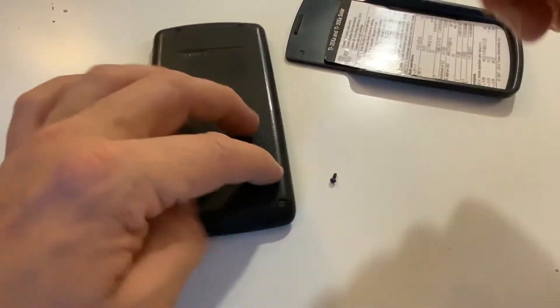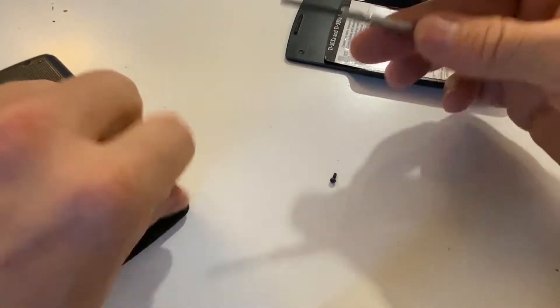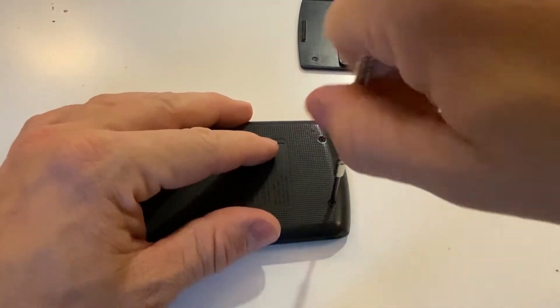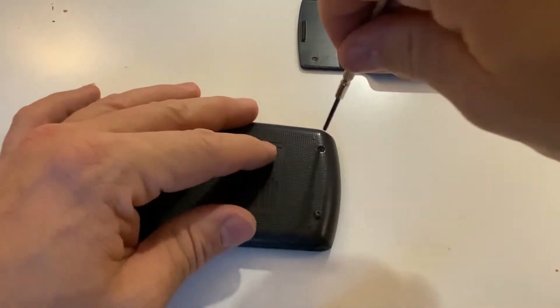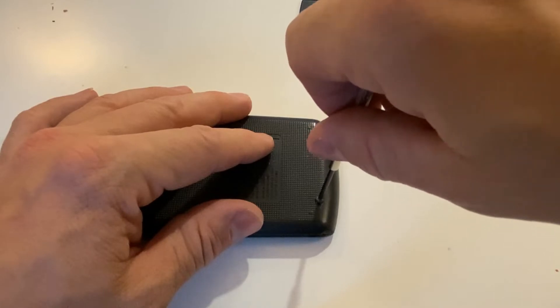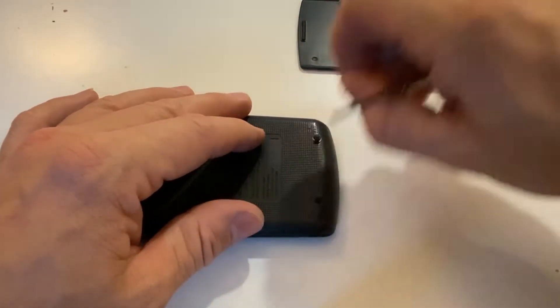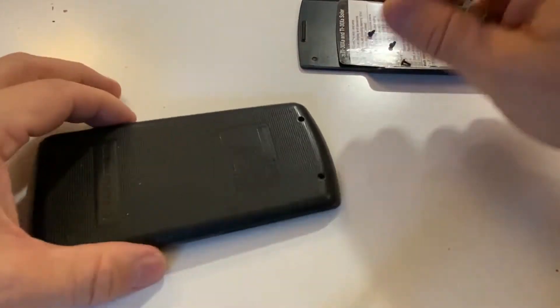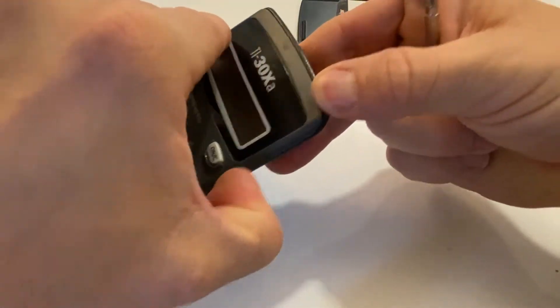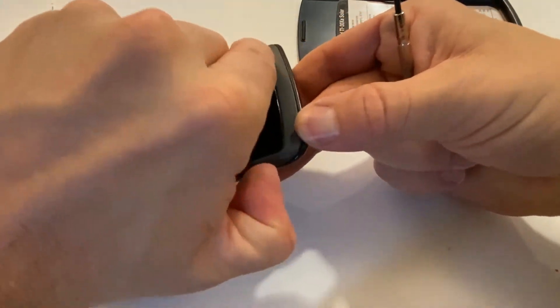The screws are coming out easily, so far so good. This is what happens when the manufacturer doesn't make accessing the battery easy at all — you're going to have to repurchase your items, maybe multiple times, if this keeps happening.